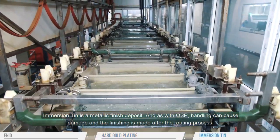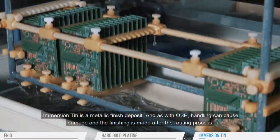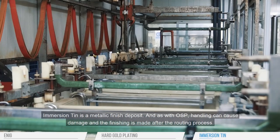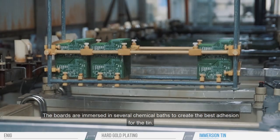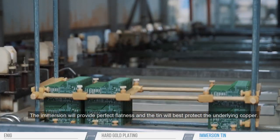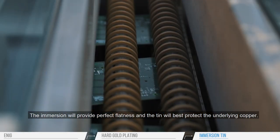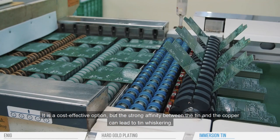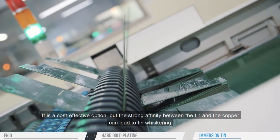Immersion tin is a metallic finish deposit, and as with OSP, handling can cause damage and the finishing is made after the routing process. The boards are immersed in several chemical baths to create the best adhesion for the tin. The immersion will provide perfect flatness, and the tin will best protect the underlying copper. It is a cost-effective option, but the strong affinity between the tin and the copper can lead to tin whiskering.